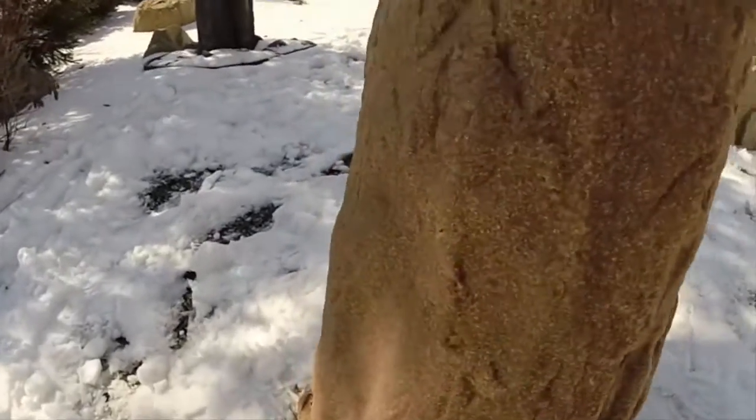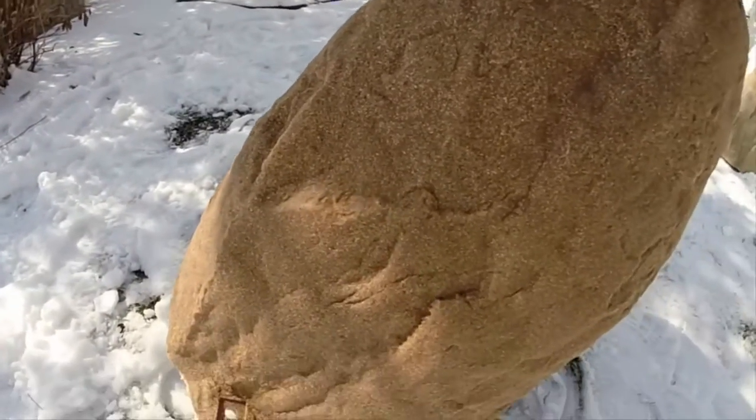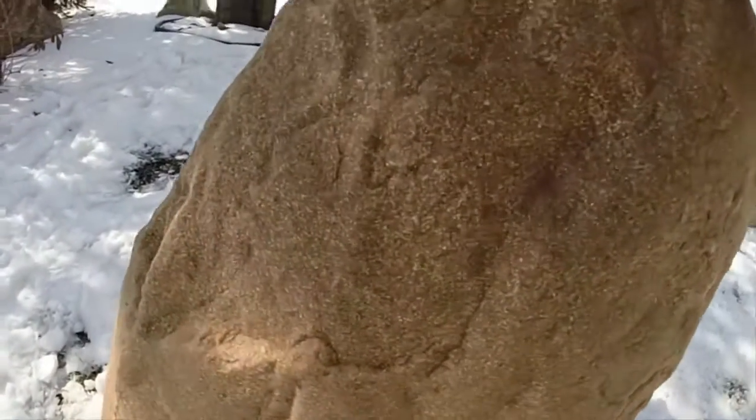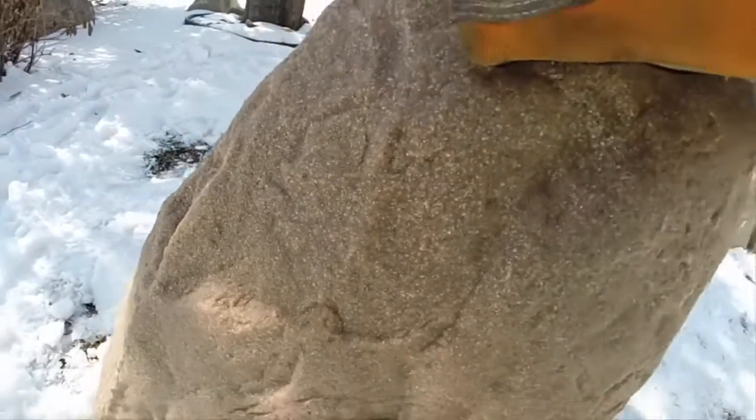This color is Autumn Bluff. It's a very popular color in southern states — kind of a reddish-orange brownish color. If you look closely you can see the actual little flakes of organic material that are molded into the rock to give it a very natural, granite-like look.